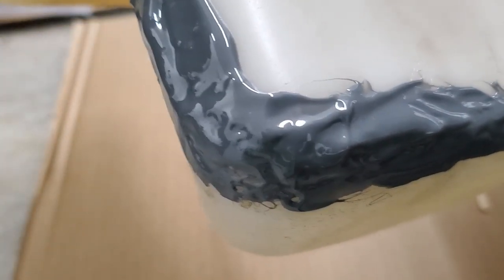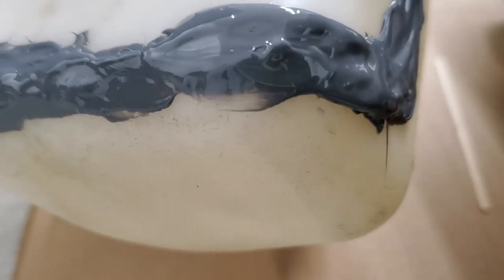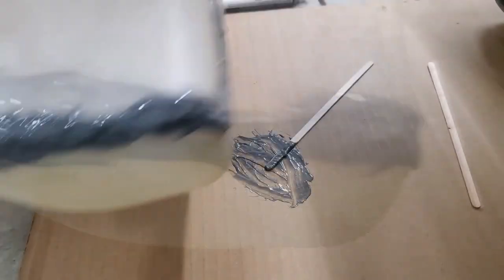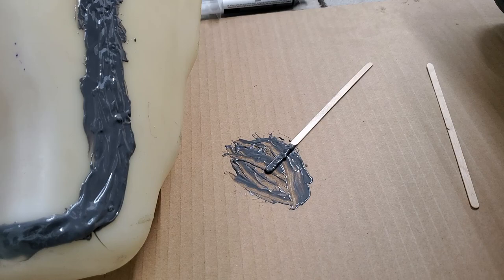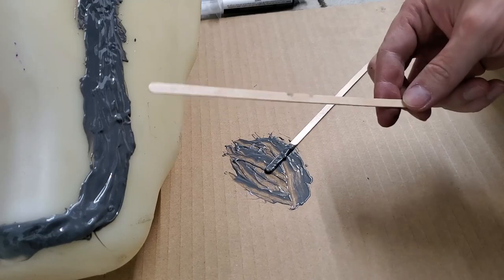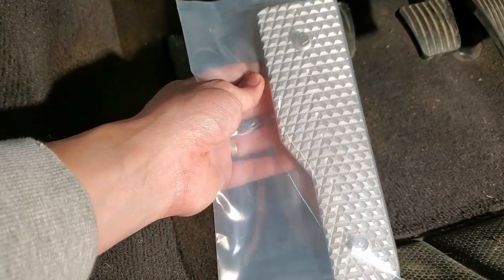That looks pretty excessive, but from my experience the more you do it the better, because it creates a stronger bond and there's less chance of fluid leaking out. I'm going to let this dry for 24 hours and then we'll see what happens. I've actually tried a lot of different products — I tried Flex Tape, I've tried a couple other bonds — but this stuff seems to work the best. I'll report back to see what happens.